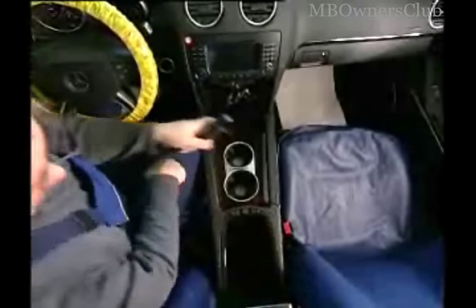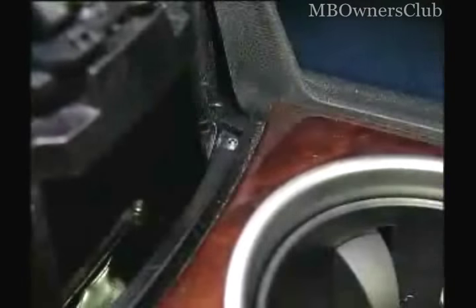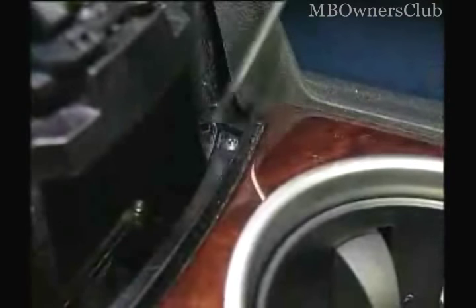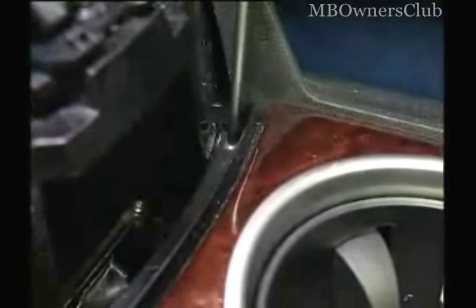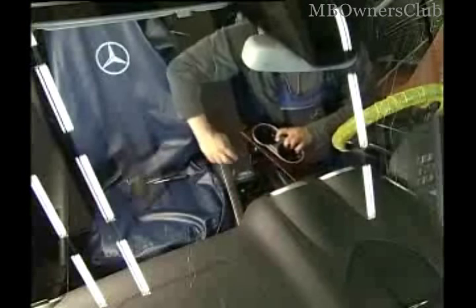Dedicate yourself to the cup holder in the center console. Remove the plastic covering with an assembly wedge. There you'll notice two screws that must be unscrewed. Now the cup holder can be taken out. But caution — even this has an electric connection.